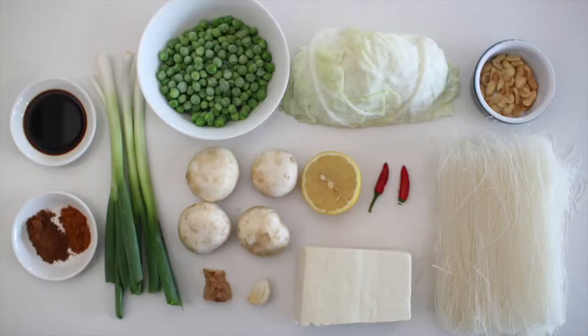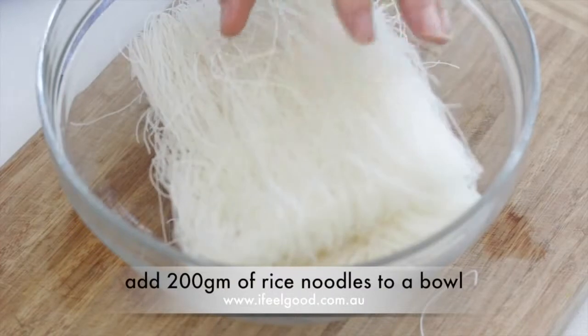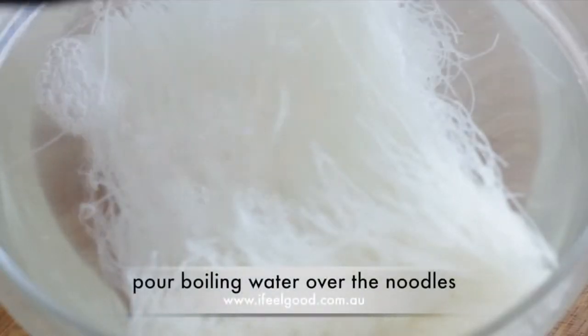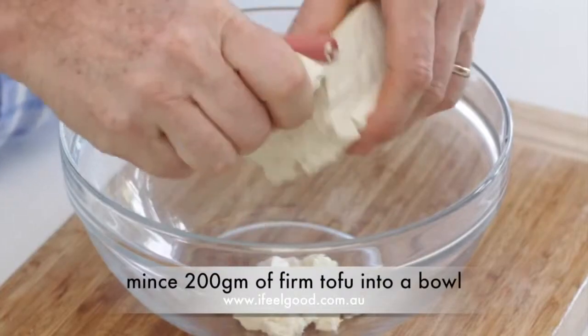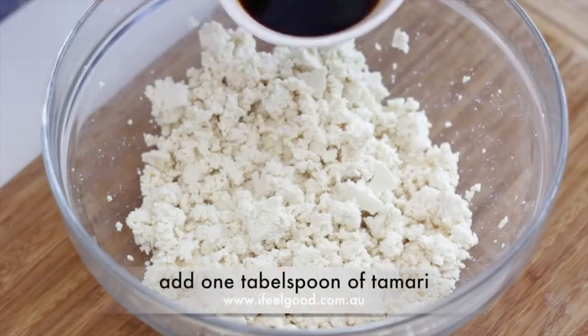Vegan Singapore noodles. Prepare the ingredients: add 200 grams of brown rice noodles to a bowl, pour boiling water over the noodles, and let them soak for five minutes until soft. Mince 200 grams of firm tofu into a bowl.